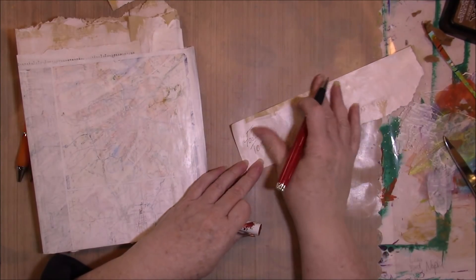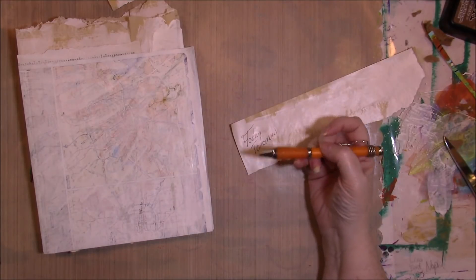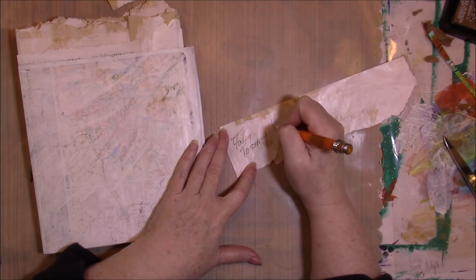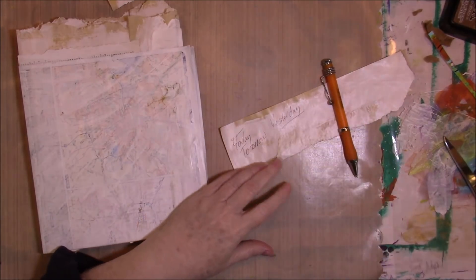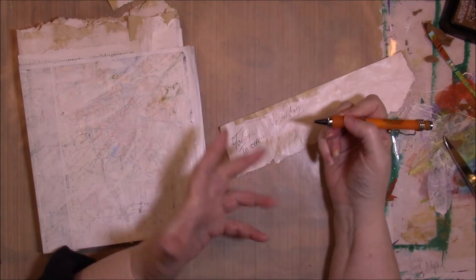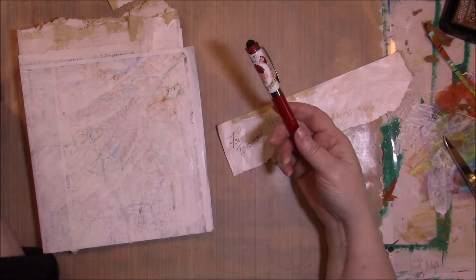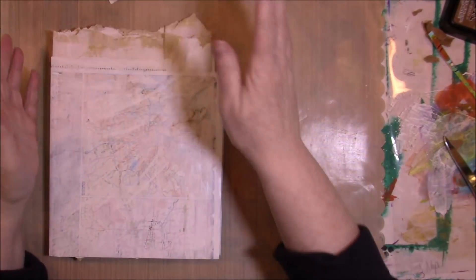It writes just fine on there — it doesn't rub off, it's great. I have a whole bin of ink pens but I couldn't find an old one that actually wrote even on desktop paper. Anyway, just a standard ballpoint pen. You don't want to use a gel pen because it'll smear, but a standard cheap ballpoint pen, as long as it's new enough to write, works just fine on this gessoed paper.